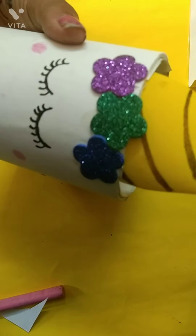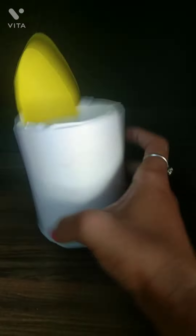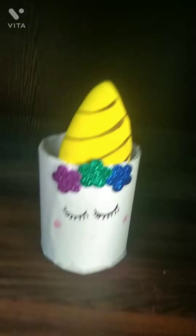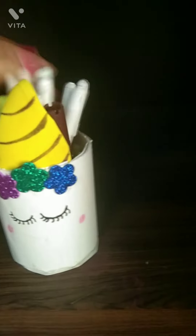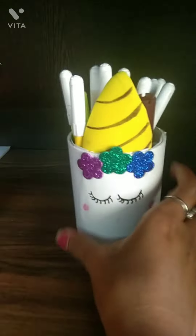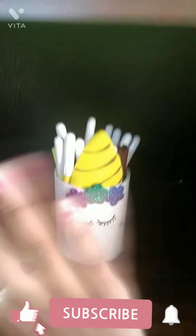Wow, it's looking awesome! You can see here, it's looking so pretty, nice, beautiful, wonderful. I have put in the sketch pens — is it looking nice? Comment me down how it's looking. Please like, share, and subscribe to my channel. Bye bye!